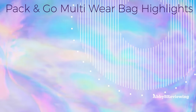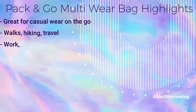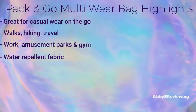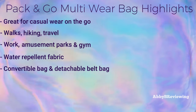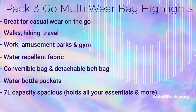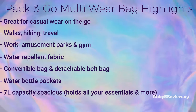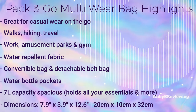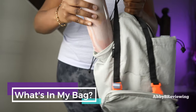The major highlights of this bag: it's great for casual wear, walks, hikes, travel, work, amusement parks, the gym, and more. It's made of a water-repellent fabric, it's convertible and can be worn multiple ways, has large water bottle pockets, a 7-liter capacity, and can hold all your essentials and more. The dimensions are 7.9 inches by 3.9 inches by 12.6 inches.